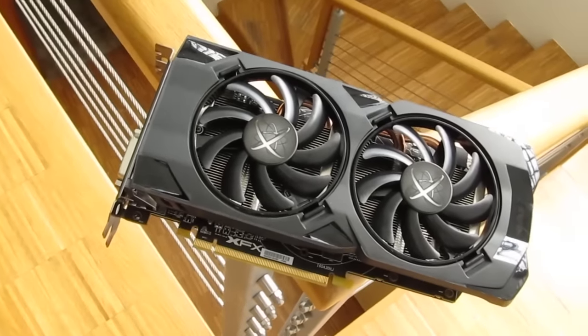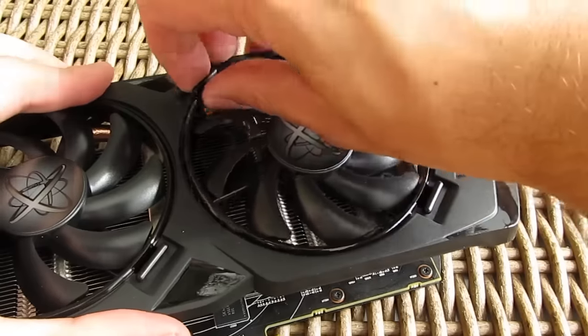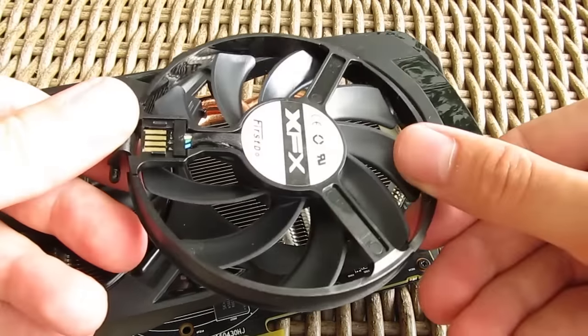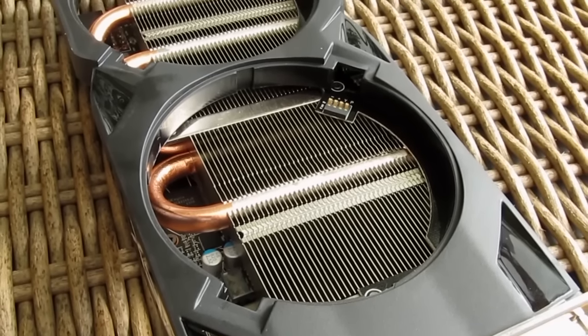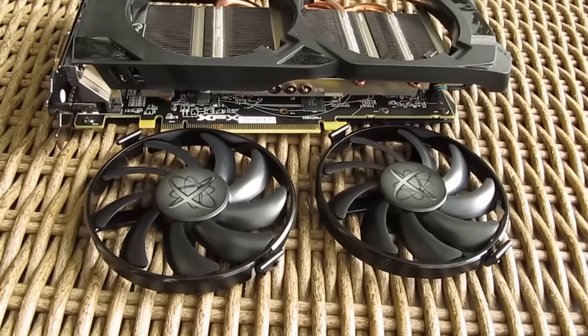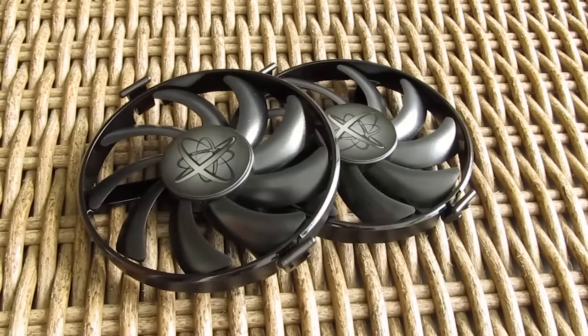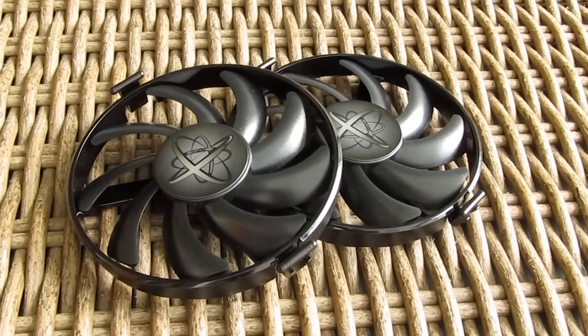For actually cooling everything down, we have these two 90mm fans which can be easily removed, just by pressing a clip as you can see here. They don't have any hard wiring, just a contact point on one end for their power delivery. Although this is a cool feature when you need to clean up the fans or the heatsink, you cannot actually replace the fans themselves if they go bad with a third-party product — you can only buy them from XFX.